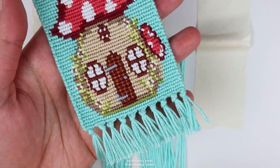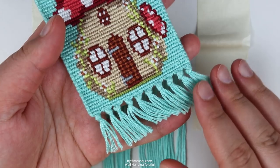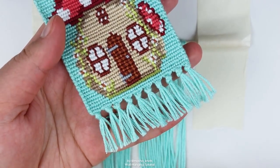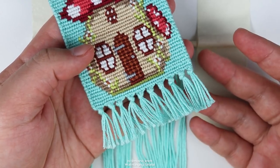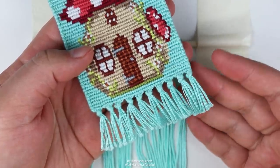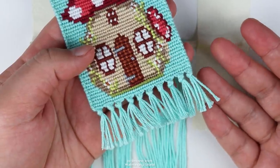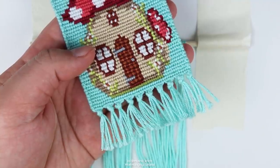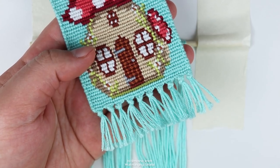Now let's talk about finishing. I never do anything particularly special with my wall hangings — I just divide my base strings into equal portions, tie a simple knot at the end, and cut them all to the same length. This is my preferred method, but there are plenty of others. Wall hangings are very common in the macrame world, with lots of tutorials on different endings. I'll be linking some macrame tutorials in the description, and you can also search for macrame wall hanging endings on YouTube.